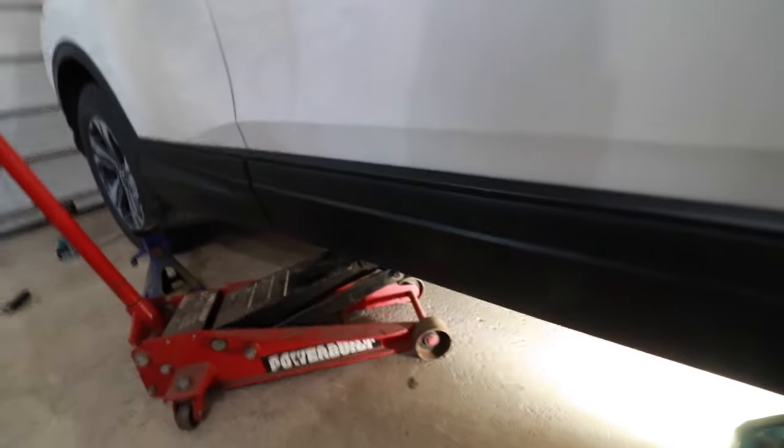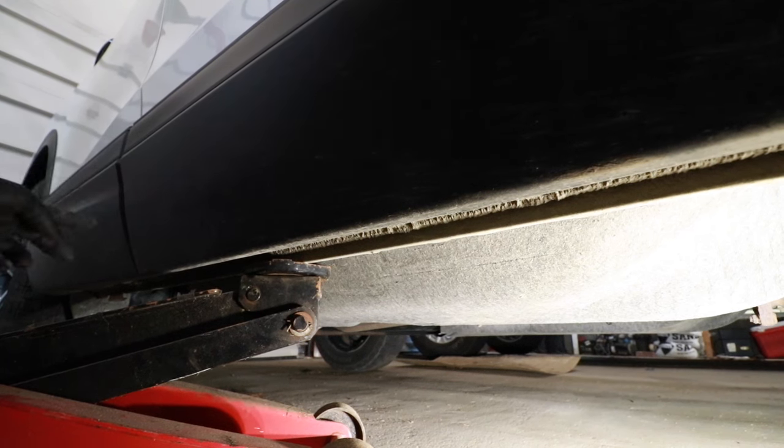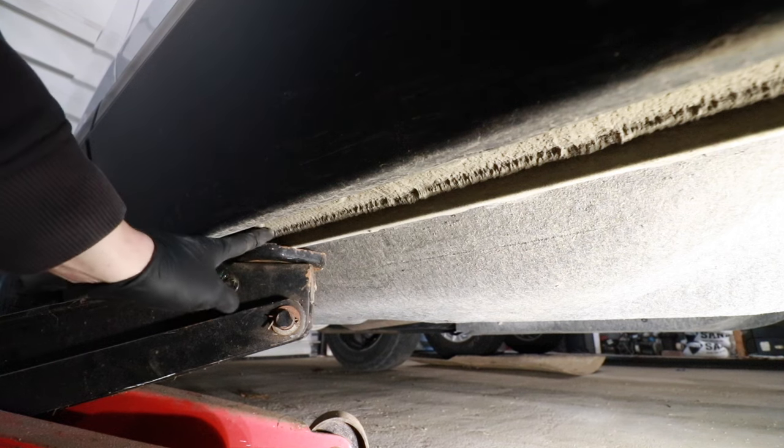Now I am going to be changing out the front brakes and rear brakes. This is going to be two separate videos, but because I'm doing that, I'm going to jack the car up right in the middle. So from this gap in between the front door and the rear door, going towards the front of the car about eight inches, I'm going to jack the car up on this rail right here.